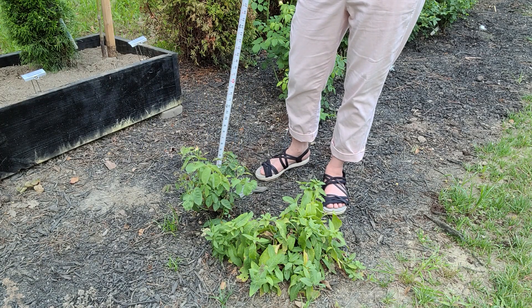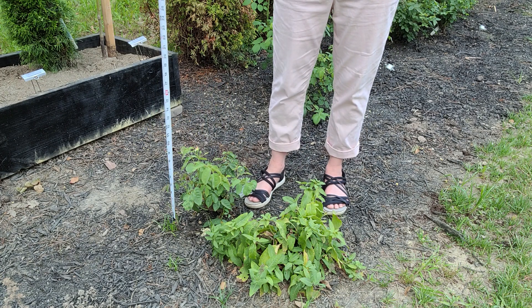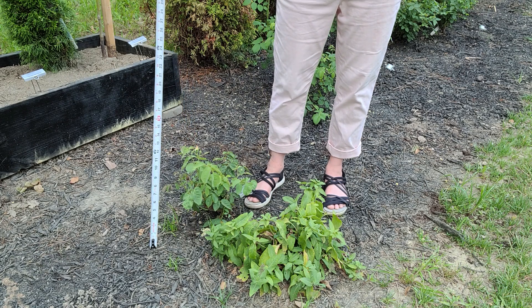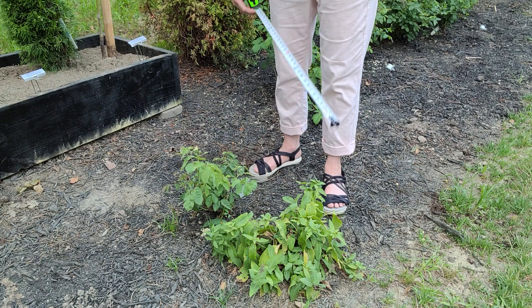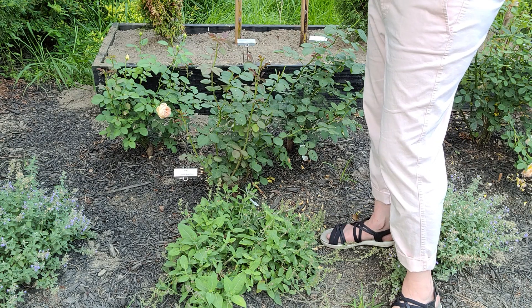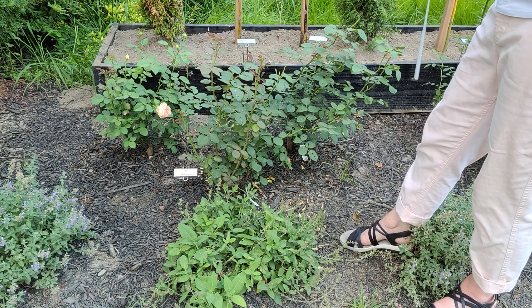Here is Sweet Juliette — she's got a little bit of black spot but nothing I'm really concerned about, and I see two buds, so that tells me she's happy. Her height is about 15 inches and her width at the widest point is about 16 inches.